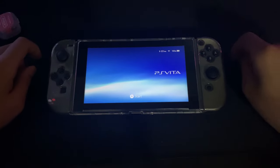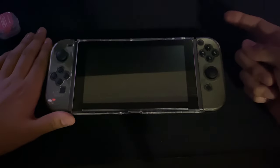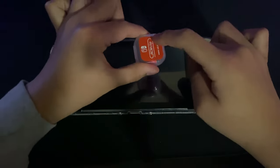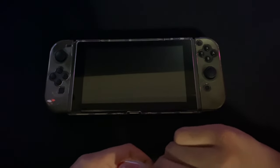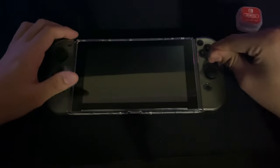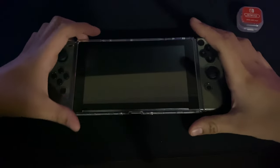So keep in mind if you do have auto RCM mode, whenever your Switch is fully turned off, it cannot turn on unless you inject the payload. But if you just use this method like the standard way, you can boot up to normal Switch OS without any hacked software. But if you are in auto RCM mode, once your Switch is off, it's off until you inject the payload. So your Switch won't be bricked if that's what you think when it first happens.